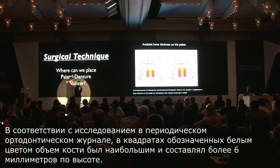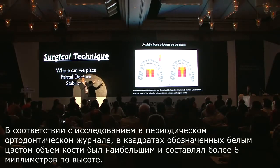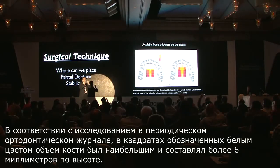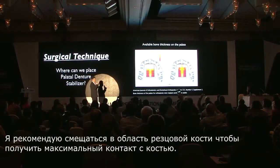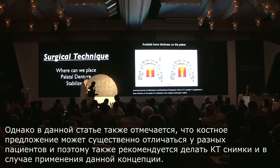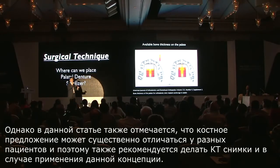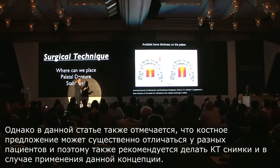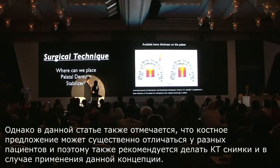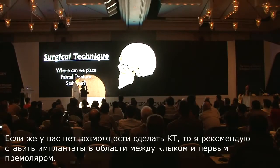According to a study published in the orthodontic journal, the white squares showed the most bone — greater than 6 mm of bone height. I recommend going into the pre-maxillary region to engage the maximum amount of bone. However, this article mentions great inter-patient variability and recommends individual CT scans to apply this concept. If you do not have a CT scan available, I recommend going between the canine and the first bicuspid region.